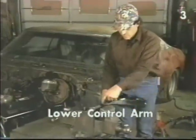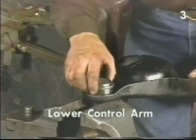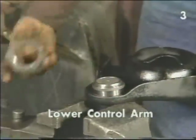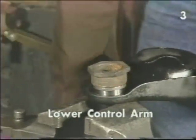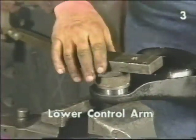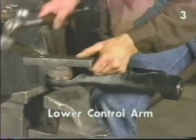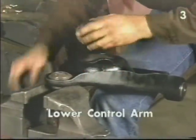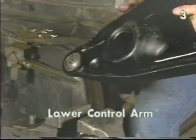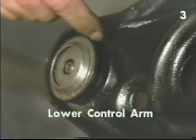To install the ball joint, once again lightly lubricate the bore, support the control arm from the opposite face, and position the ball joint evenly in the bore. Using our driver and our metal plate, drive the ball joint into the control arm. The ball joint is fully and properly installed when the flange of the joint is flush with the edge of the bore of the control arm all the way around.